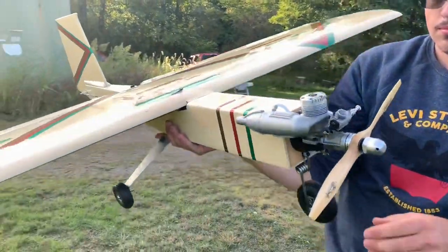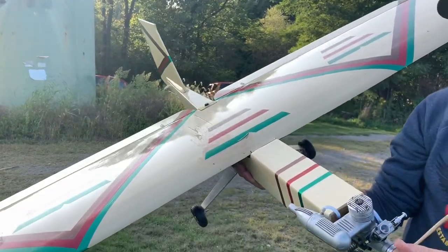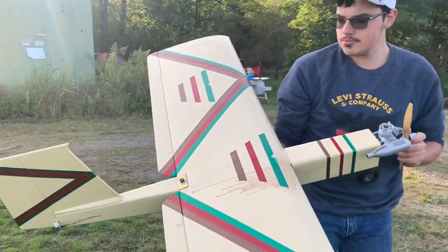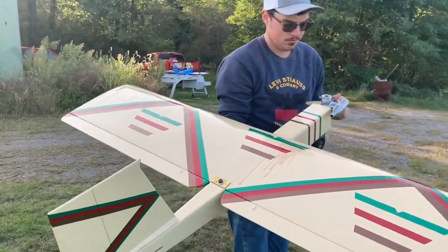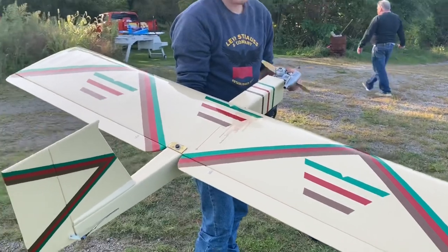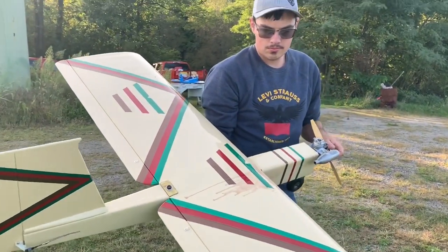Just in case anybody's curious, because there were some people asking to see this thing fly — Matthew says 10 out of 10, probably a pretty good plane. Don't be afraid to check it out. I'll leave a link in the description below to get to Eureka. Don't forget about that contest — like the video, subscribe to the channel, and hopefully you guys are enjoying the content. Thanks.